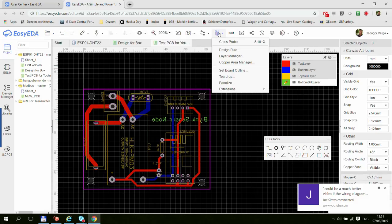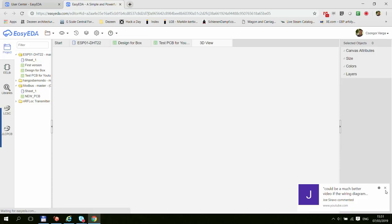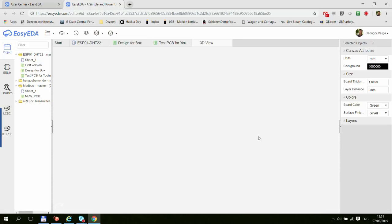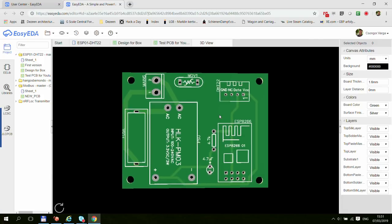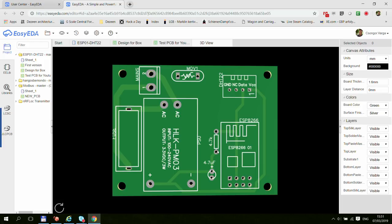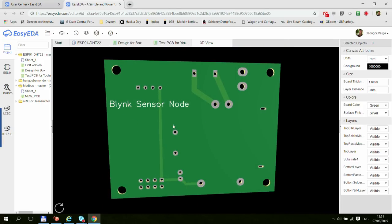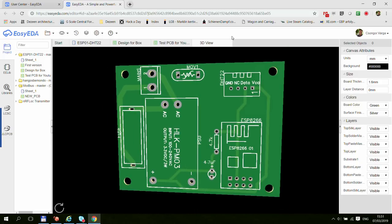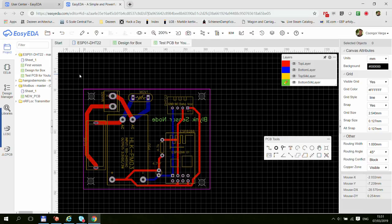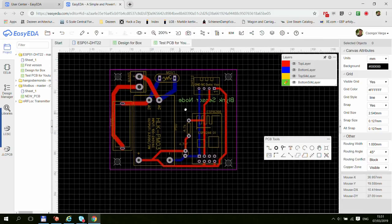Saving the changes and regenerating the 3D view: now you can see the new labels have appeared. We have the correct resistor and capacitor values as well. If I flip the board around, you can see our text 'Blink Sensor Node' on the back. Now we can generate the Gerber files — which will include the new text — but we just talked about copper planes, so let's do that first.